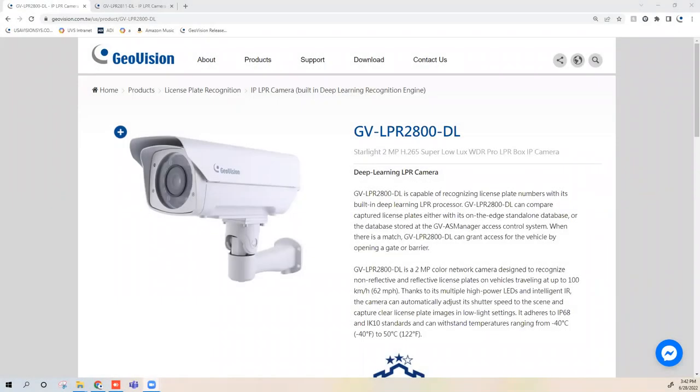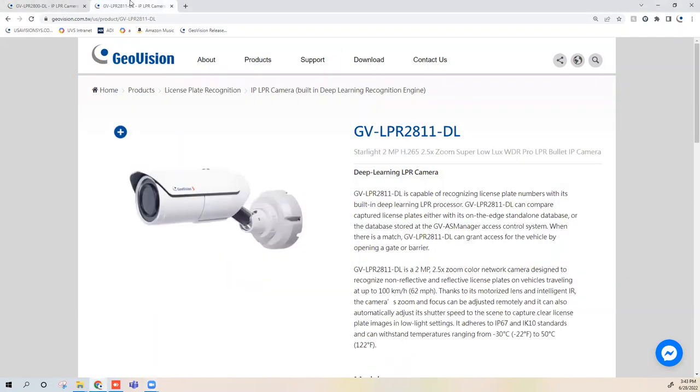Hey everybody, this is Joe with GeoVision back with another demo video. For today's video, I'd like to introduce some of the new license plate recognition cameras from GeoVision. If you find these videos useful, please consider subscribing to the channel and giving the video a thumbs up — it really helps with the exposure of the channel.